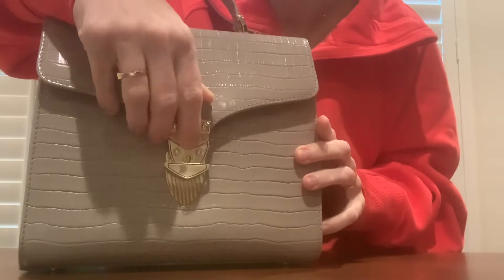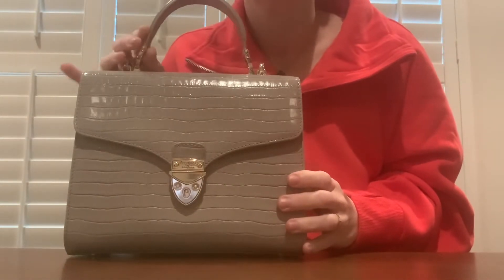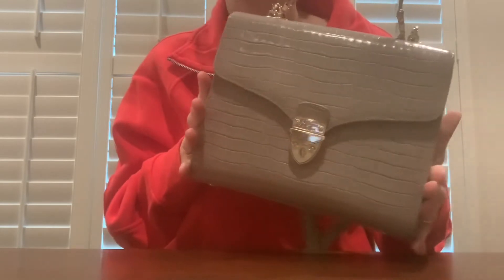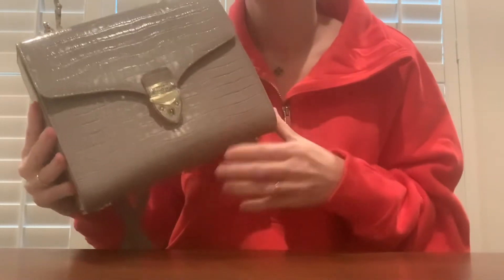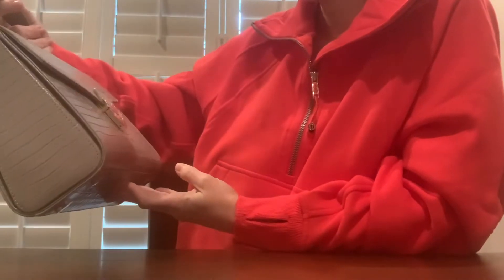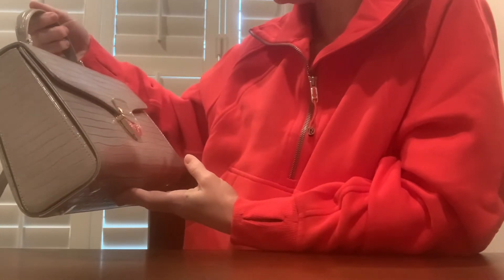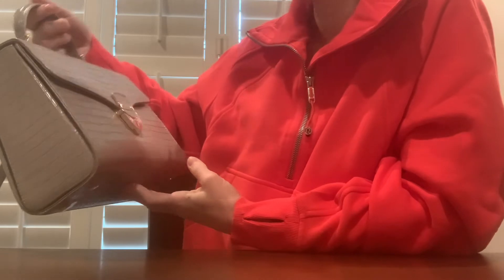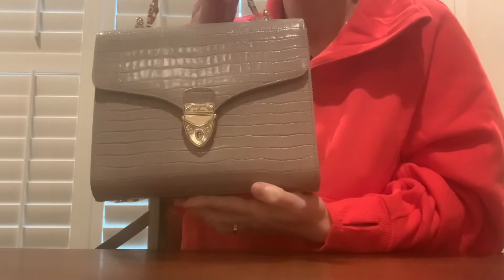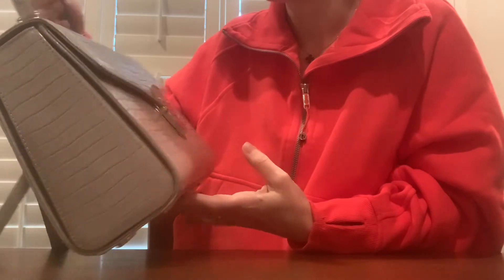I really like this color a whole lot — I think it will go with a whole lot. You can use this throughout the year for any season, whether it's spring, summer, winter, or fall. This lighter gray will go with pretty much all seasons. I wouldn't even say it's that light of a gray — it's kind of a light to medium gray, in my opinion.